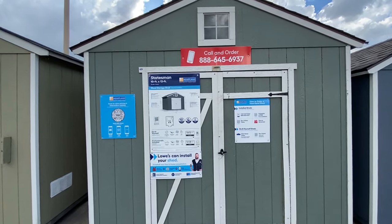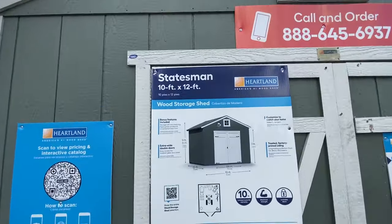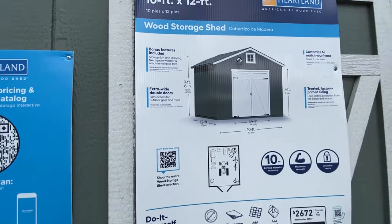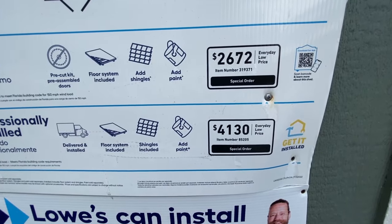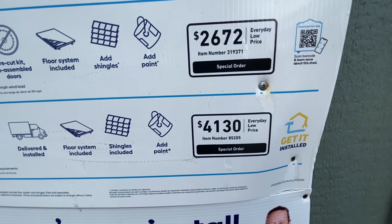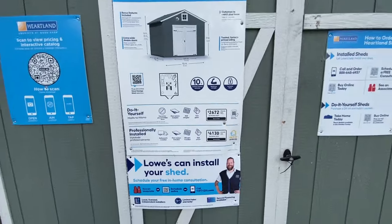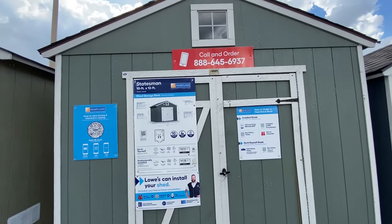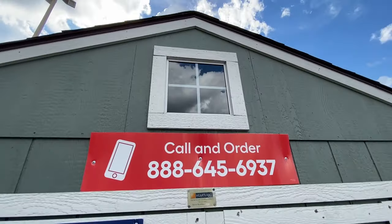This is also a Statesman — it's a smaller version, 10x12. The do-it-yourself build price is $2,672, and professionally installed for $4,130. It's got a nice little window on this one.